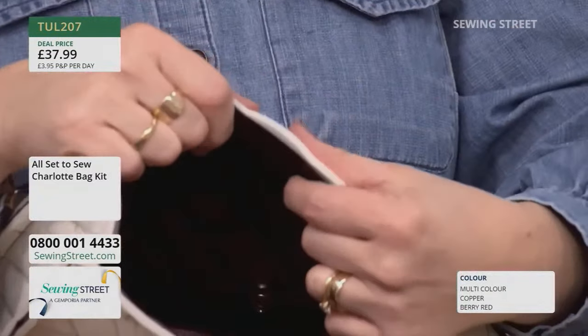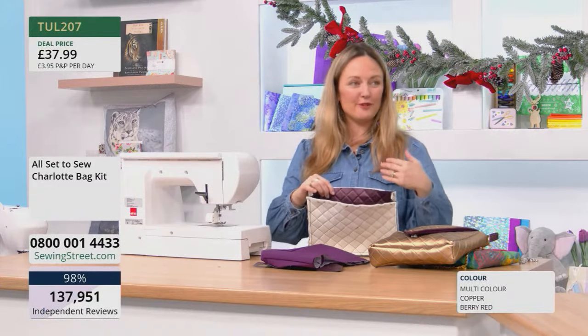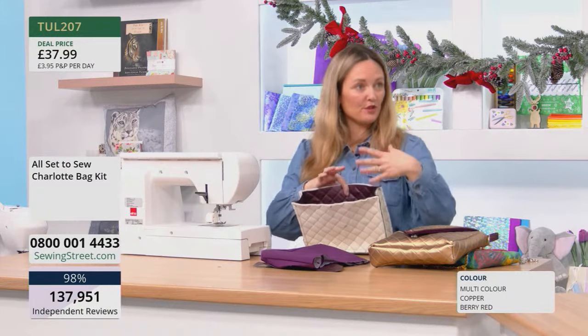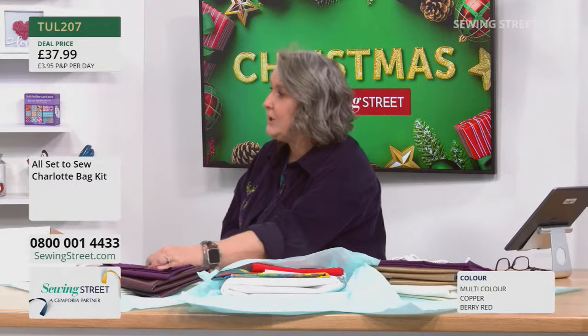We've also used the bosal foam, which is excellent because you can quilt straight into it. With this faux leather, it doesn't need any more reinforcement — it seems to be just enough, so you don't need to sandwich any more layers of interfacing.